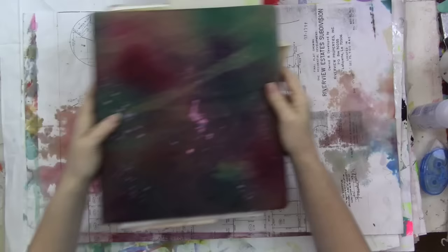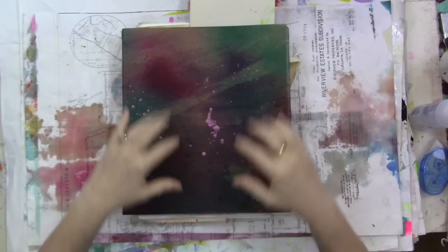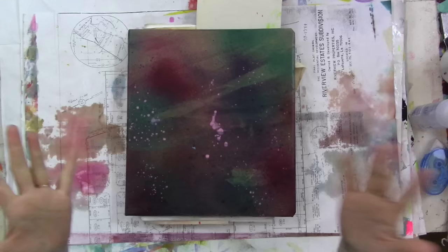I keep it separate from everything else because I have a hard time using it — not because I don't love it or don't have a use for it. The reason I have trouble using things like this paper, which surrounded a box of Happy Mail, is because I'm pretty good at remembering that I got it in Happy Mail, but I can't always remember exactly whose Happy Mail it was, and most of the time it's not signed — which is fine.